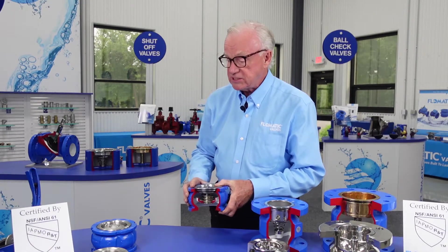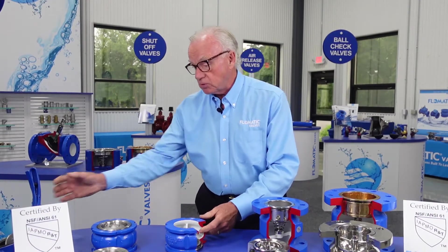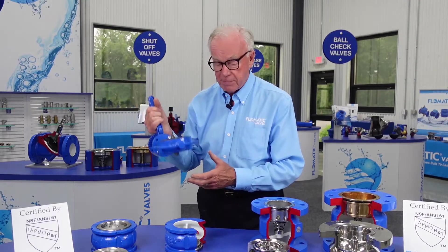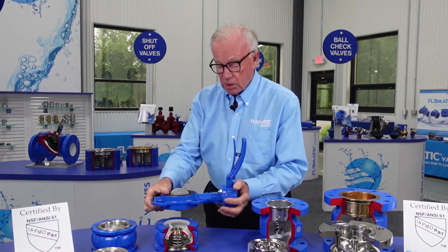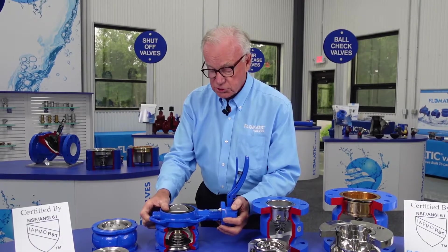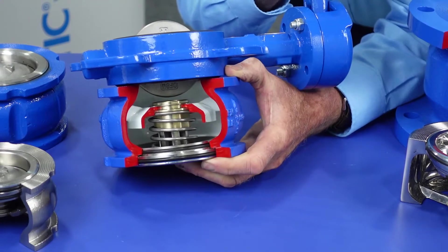Now, what makes these products very exciting is that we can close couple. I have a butterfly here — you can close couple a butterfly valve right to the wafer style check valve without interference.